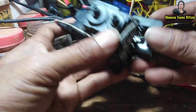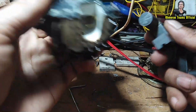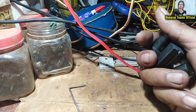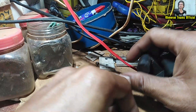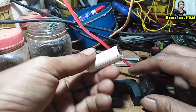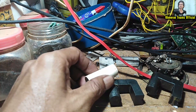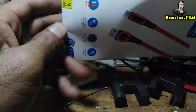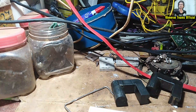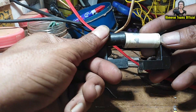I remove it from this place using the heat gun to heat it and then pull it out to get this box. Now we have the iron wire and the core. We use this USB cable box to measure and form it, so you can make it by yourself at home.